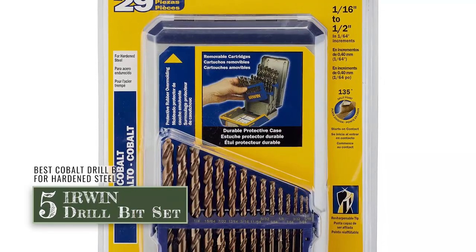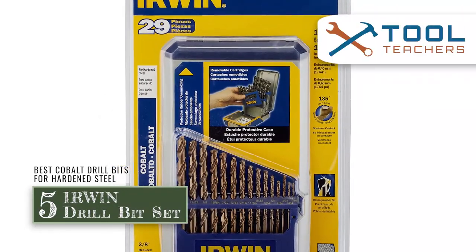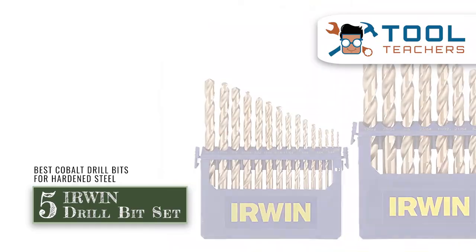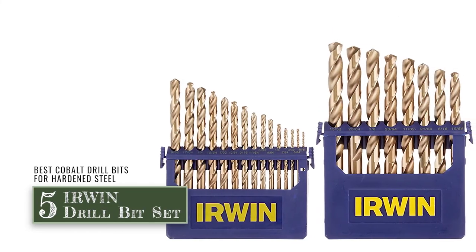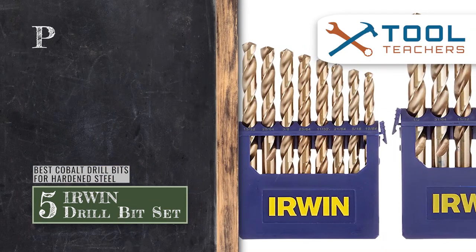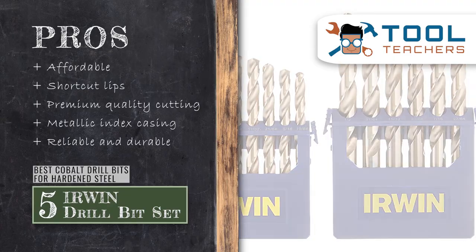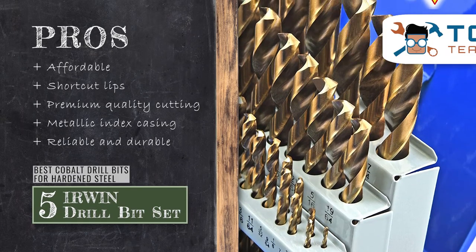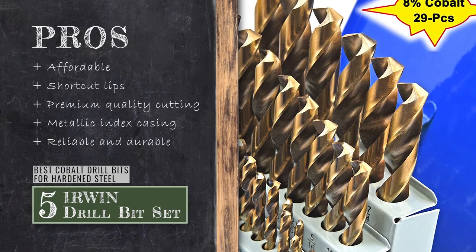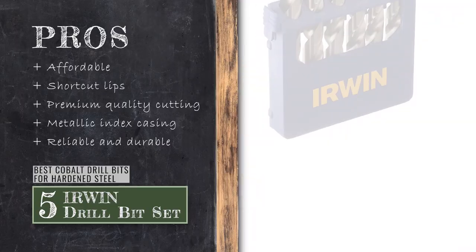First, we have the best cobalt drill bits for hardened steel: the Erwin Drill Bit Set. It is a great bit set and can survive tough projects as well as small ones. These worked perfectly fine — the bits were incredibly quick and helped in avoiding unnecessary wear and tear. Its pros are: it has an affordable price range, it has short cut lips that reduce torque, it ensures deep and premium quality cutting, it comes with a metallic index casing for storage, and it has reliable and durable manufacturing and performance.